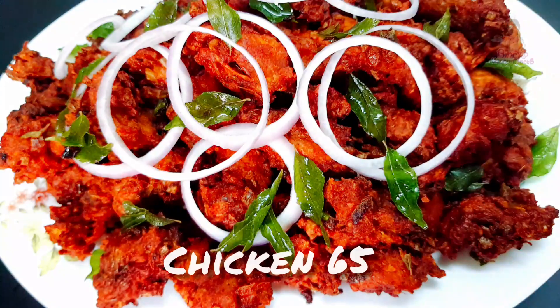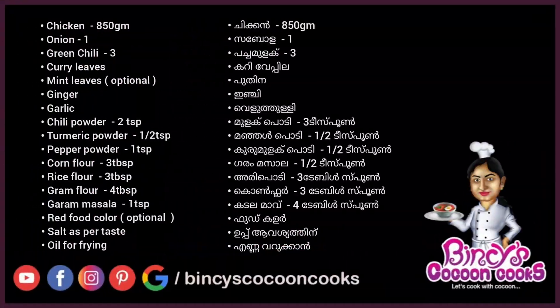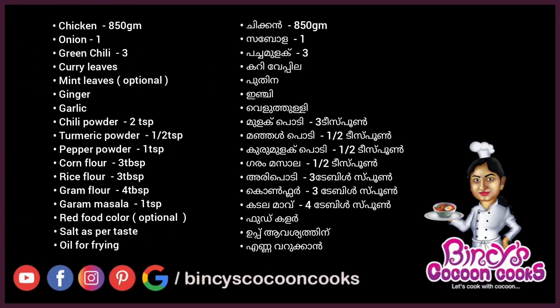Hello everyone! Today we are going to make a video of Chicken 65. We are going to make a very easy way to make a Chicken 65.